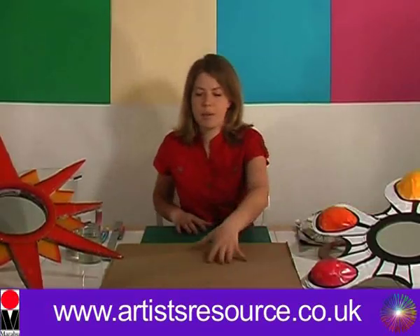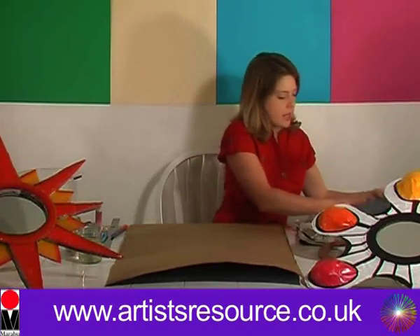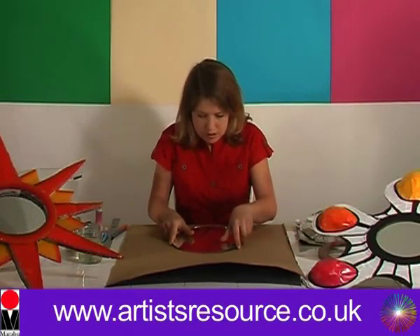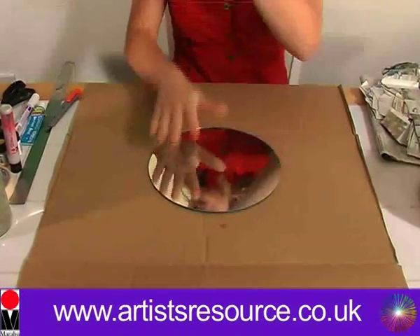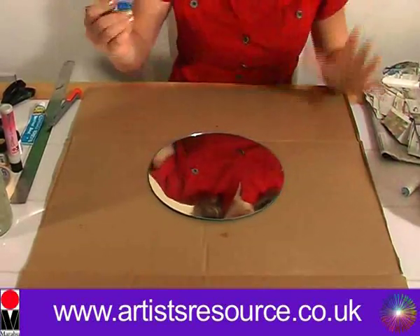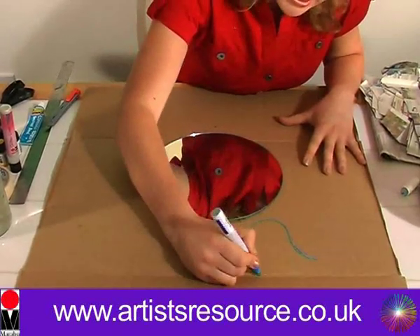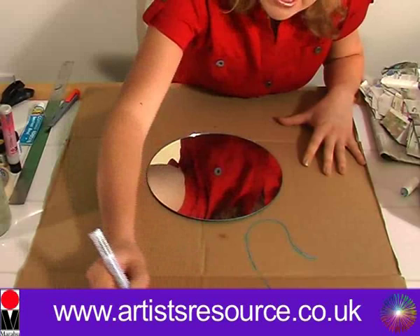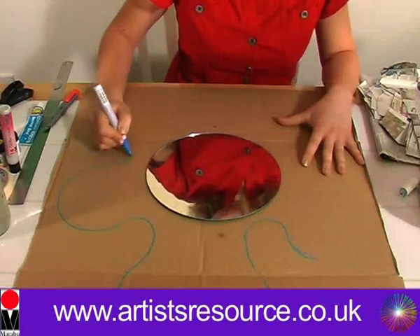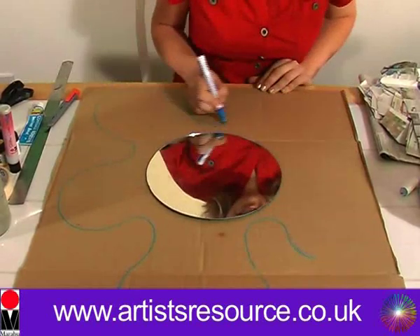Now we'll bring our large sheet of cardboard forward and put the mirror in place in the centre. Now we're going to draw out our shape — the main shape of our mirror. I'm just basically doing a really nice funky splodge shape. You can get a design from the internet or from a magazine — a decorative or design magazine or a book. The design is totally up to you; this is one that I've invented.